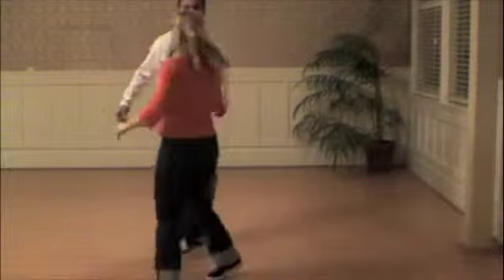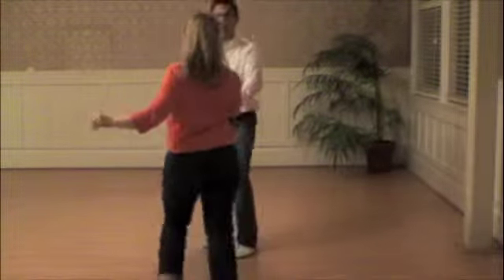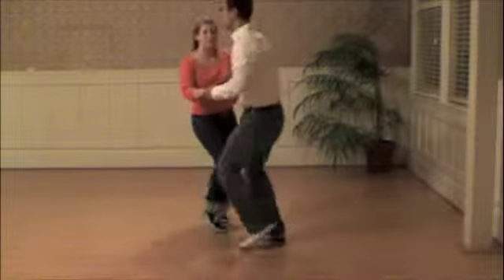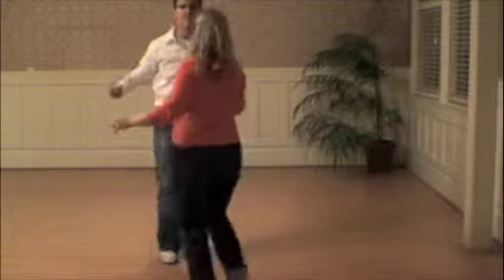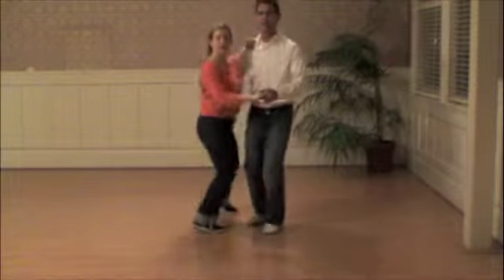Five, six, seven, and eight — and then we put on two swing outs. Five, six, seven, and eight. One, two, three, four, five, six, seven, and eight. And then a mini circle. Three and four, five, six, seven, and eight.